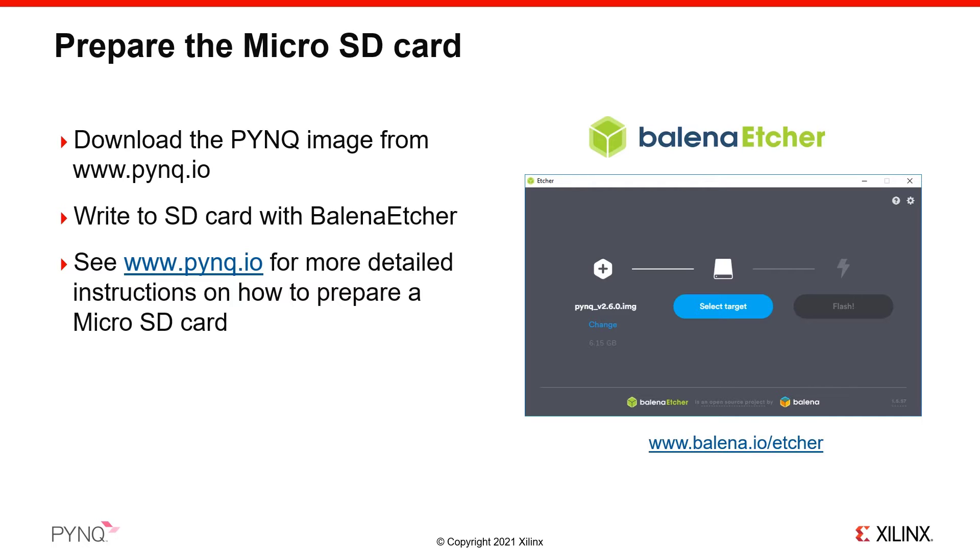In Balena Etcher, select the image file, then select the target that you will write to — this is your micro SD card. Click Flash to start writing to your card. We recommend that you use a high quality branded SD card of at least 8 GB in size, preferably larger. Faster speed SD cards will be faster to flash and may give you better performance when using your board with PYNQ.